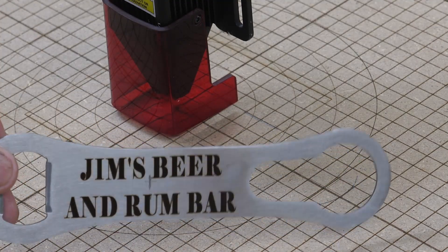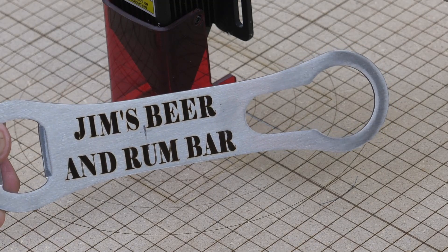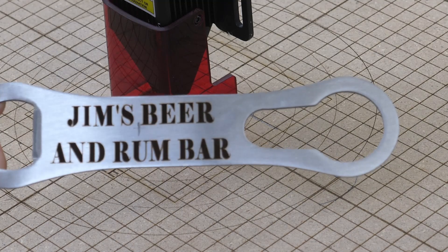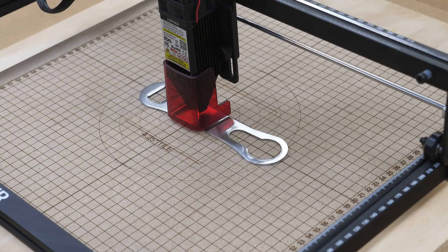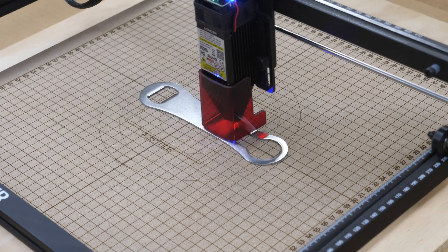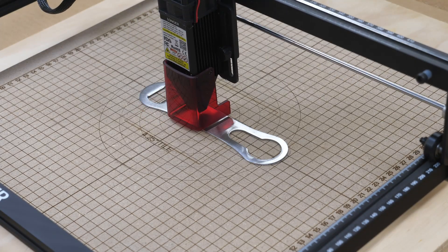So here we are. There's a little pencil mark on there from when I was getting the center laid out for this particular one. Now I'll just flip it over and do the other side. Even though I just did one, I always frame my work first. We'll just hit start and away we go again.